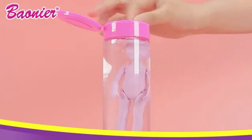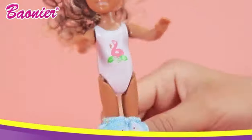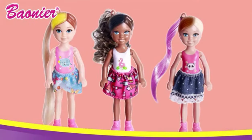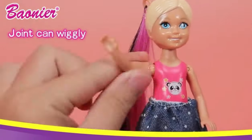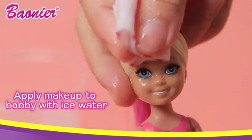Adding warm water — magic up! Put on a wig, put on clothes, dress up. Giant can wiggly. Apply makeup to the bin with ice water.